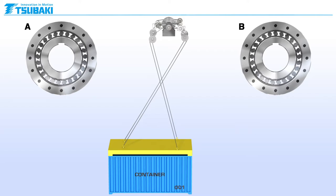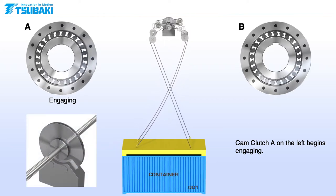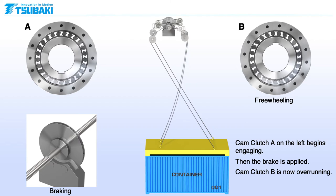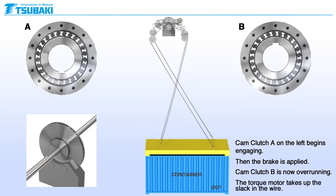Let's look at how Sabaki's cam clutch operates in this application. First, cam clutch A on the left begins engaging. The brake can then be applied. Cam clutch B on the right can go into freewheeling mode and allow for additional slack to be taken up in the wire by the torque motor.